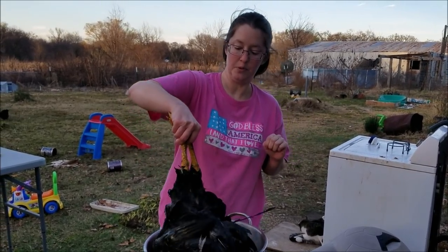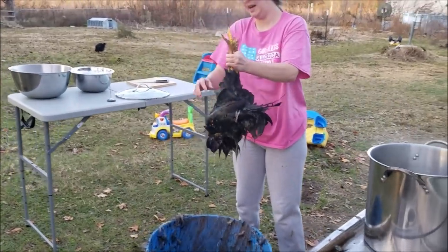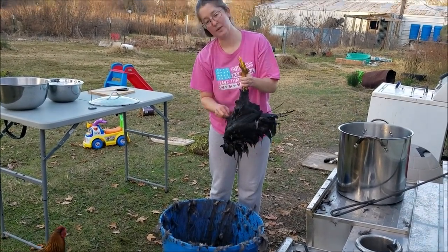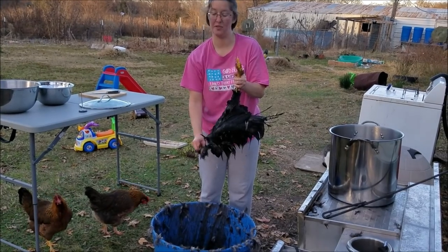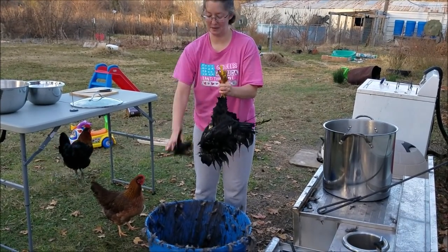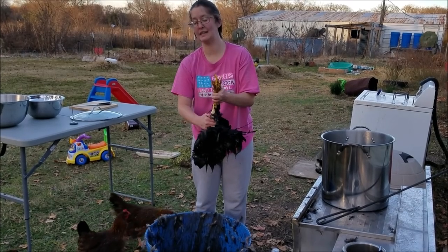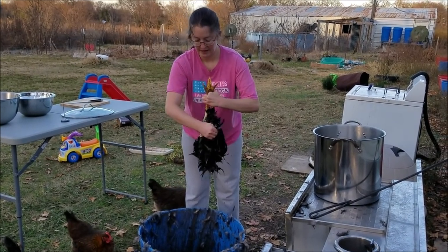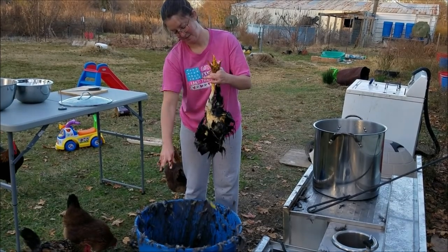I'm going to call that good and pull the bird out by the feet. I'll bring it over our bucket that we're using to catch the feathers — that's going to go in our compost or even directly on our garden. It's fall slash winter in Texas, so we won't be planting anything until spring — there will be plenty of time for this to mellow before anything gets planted. If it were summer or spring, this would definitely want to be put in a compost pit, not directly where you're about to plant vegetables.